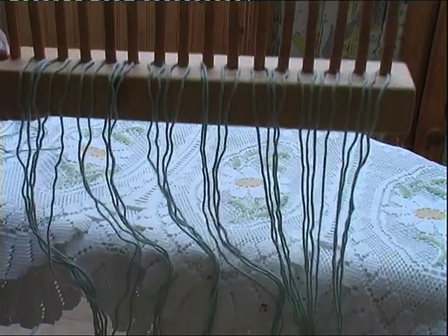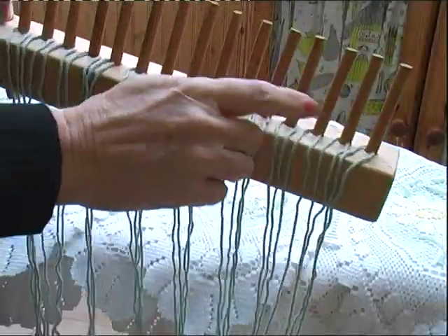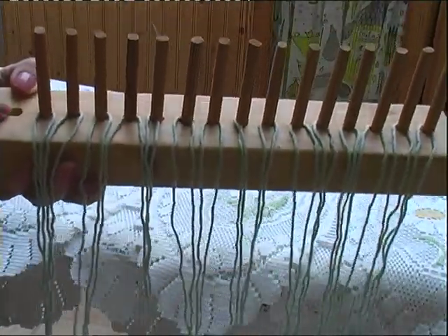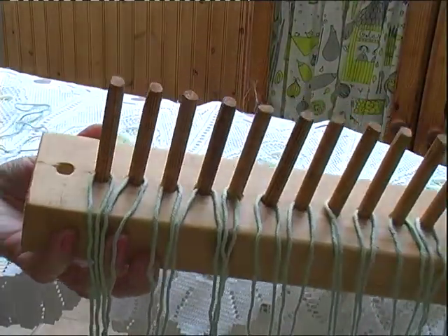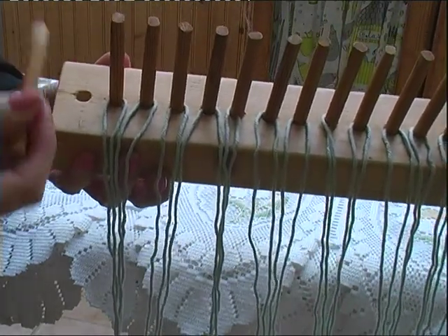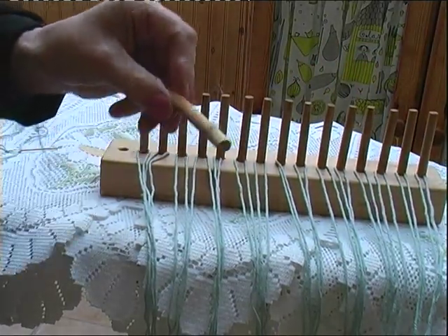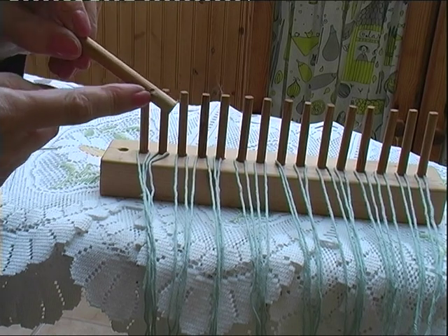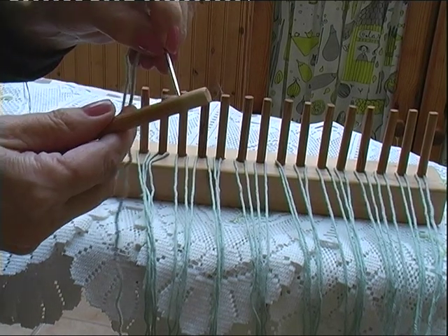First of all, I got my husband to make the loom itself from a block of wood, and then I got him to drill holes about three quarters of an inch apart. In each hole you need a dowel. These dowels are about eight centimetres long, and at the bottom of the dowel, about one and a half centimetres up, drill a hole big enough to take a needle and some wool.